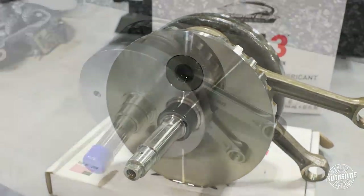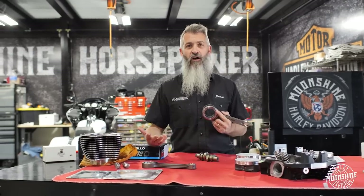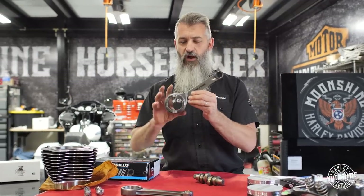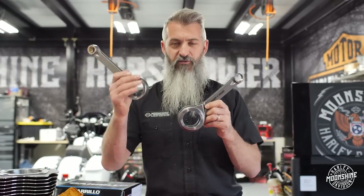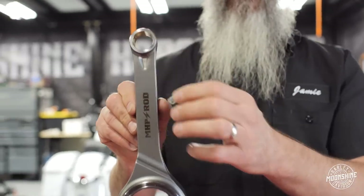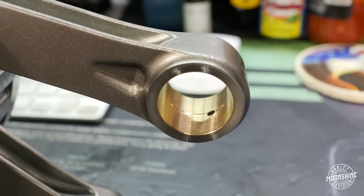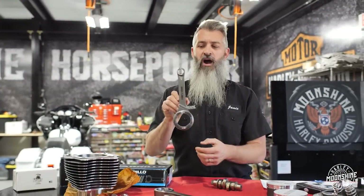We can build a stock flywheel that gets welded, pinned, trued, and get a pair of rods — or we can go with a pair of S&S flywheel halves that are brand new and go through the same process, starting with a brand new sprocket and pinion side. Our rods are similar to the Carrillo shelf rods, but we lost a little material in the beam. We didn't want to lose any material at the bottom end because we want the hole connecting to the flywheel pin to stay as round as possible. We have a pin end pocket in the rod, which distributes stress when the rod is being pushed down across the whole rod instead of concentrating it in the middle.